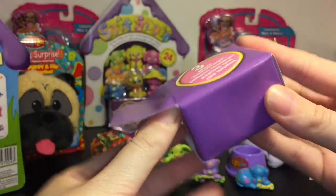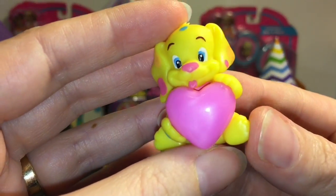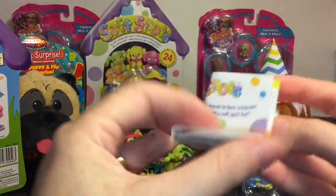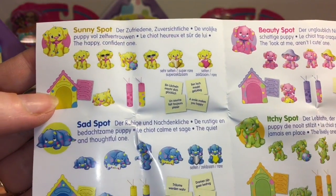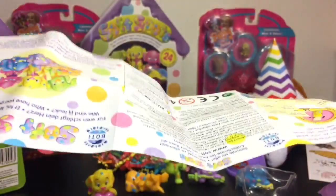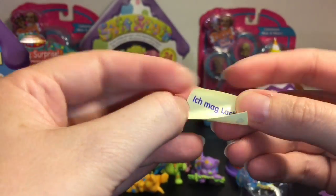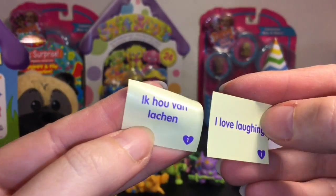Now let's see what's inside our little blind box. We have a little Sunny Spot looking super sweet, holding a heart, with her tongue sticking out — that's adorable! It comes with a little message: 'I love laughing.' And here's your checklist — Sad Spot is the quiet and thoughtful one, Sunny Spot is the happy confident one. You can store your little messages inside the canister. This one has 'I love laughing' in different languages — that's cool!